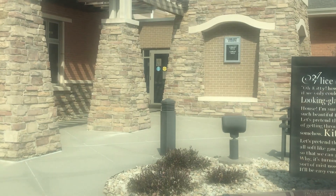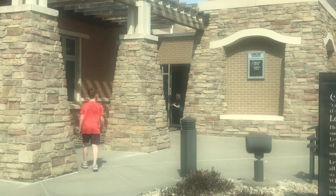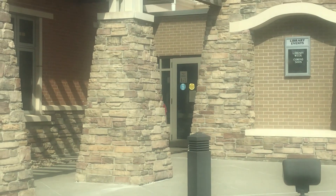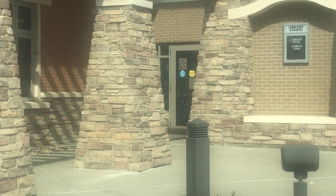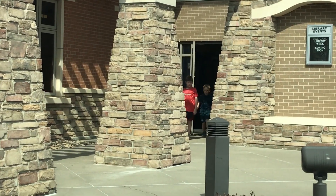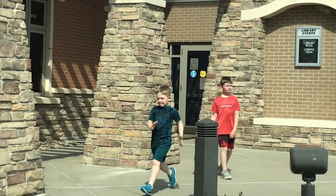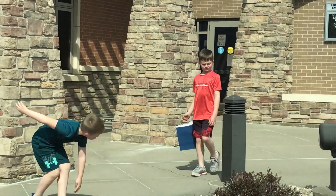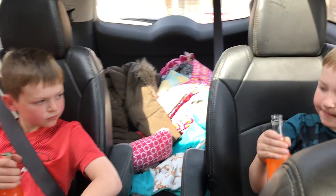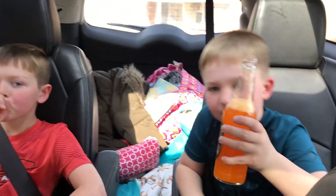School is done. The boys are heading into the library to get their Clover Kids bags. I need to run to the hardware store and get some dishwashing tabs and some garbage bags, and then we'll head home. Looks like they were successful. It is such a beautiful day, y'all. They got a special prize at the hardware store — some orange soda. Now they're going to want to go to the hardware store all the time.